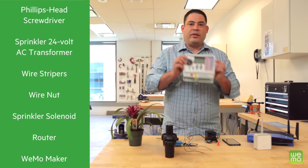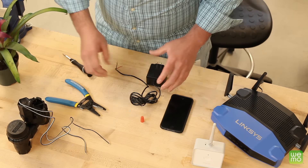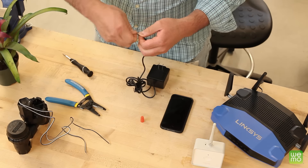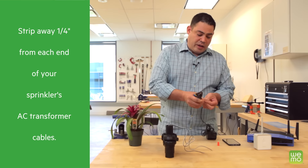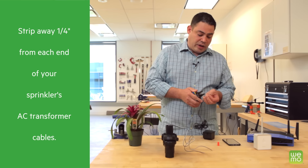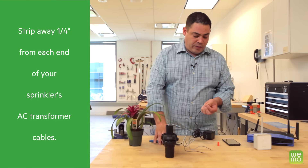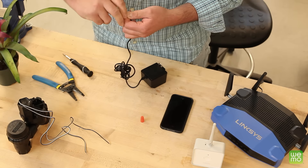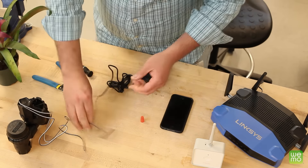What you won't need is a controller. So let's get started. The first thing you need to do is, if there are any connectors on your 24 volt AC transformer, you're going to have to cut them off. Then you'll have two remaining wires. You're going to take each wire and strip it one quarter of an inch, and then twist them so that they have a nice contact.